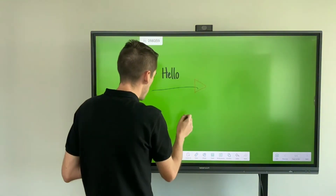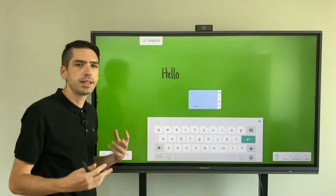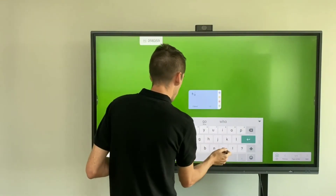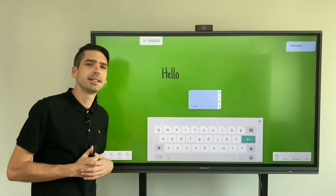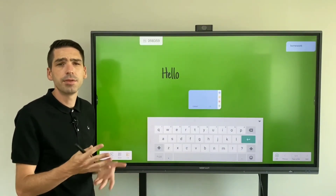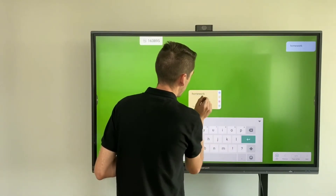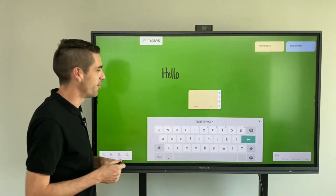One of the new features I want to showcase is sticky notes. Sticky notes are great if you want to have information on the panel at all times — for example, homework assignments for your class. You can populate a sticky note with homework, press OK, and it will appear in the top right-hand corner of the screen where it stays until deleted. You can edit it daily or weekly and color code sticky notes per class or per grade.